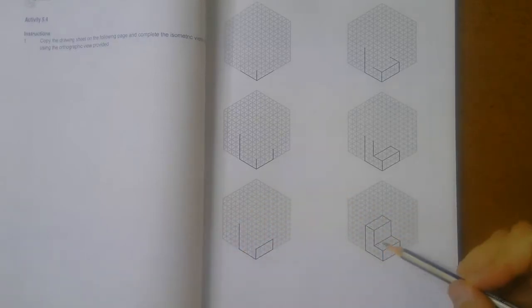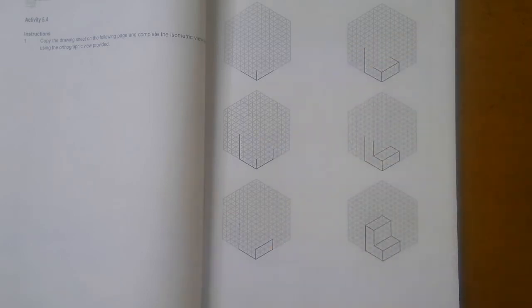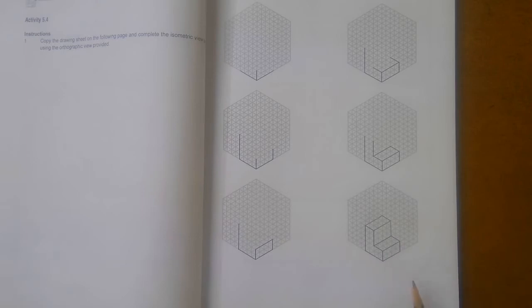That is what your isometric view should look like. Every single one of these have to be done — they all should look like this. I'm not going to do every single one of these for you; you're going to go do that. I'm just showing you what it's supposed to look like.